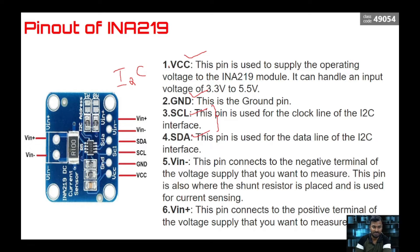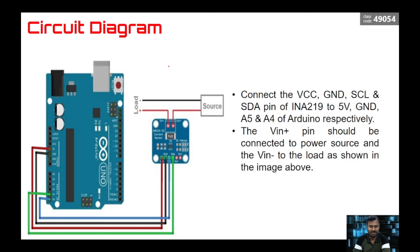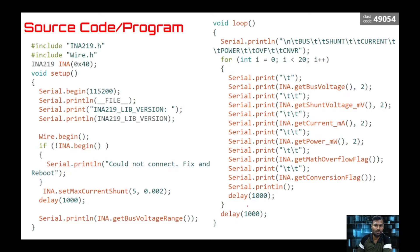This is the basic connection for interfacing one INA219 with Arduino Uno. You have a source connected to a load, and this module monitors the current flowing to the load, the voltage across the load or source, and the power delivered. It connects to the SCL and SDA pins of the Arduino Uno, with two pins for power supply — a very simple and useful connection.